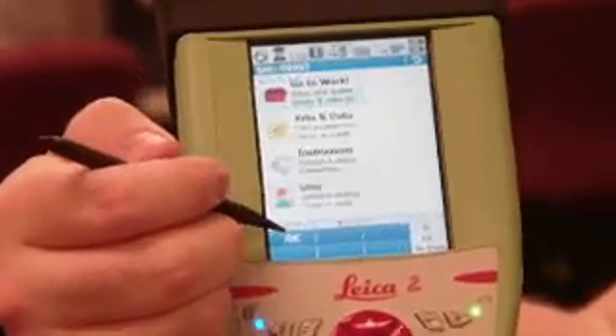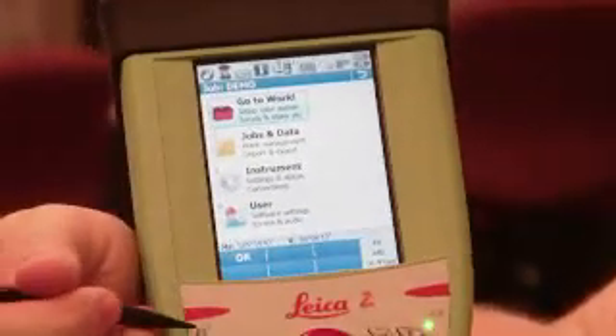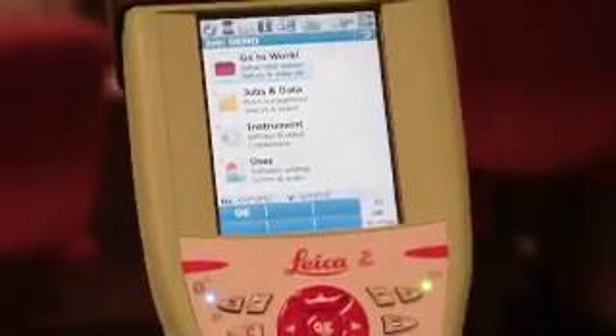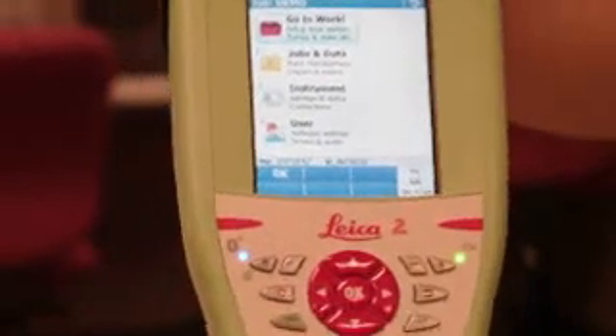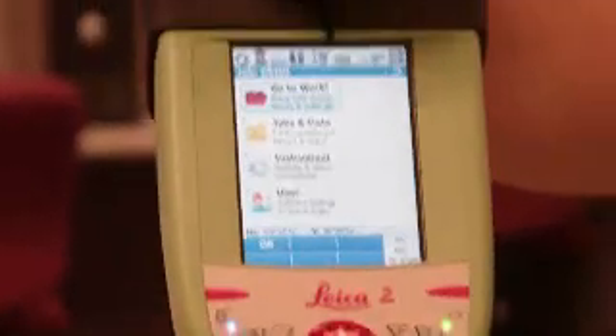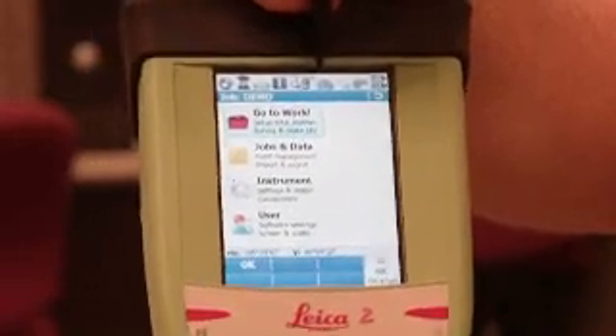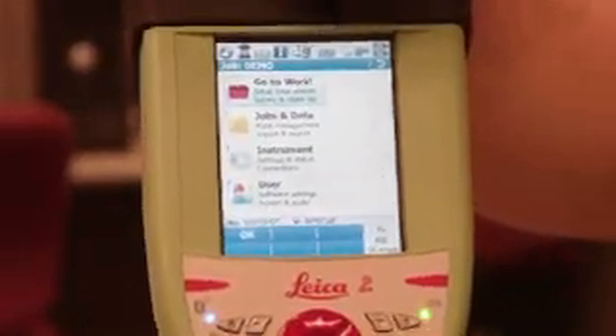This little blue light down here tells me I'm connected by Bluetooth to the GPS sensor. Up here, where it shows the total station with a little blinking lightning bolt that's pulsating, that tells me I'm connected to the internal radio on the handle.